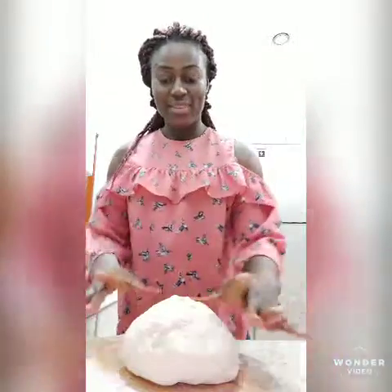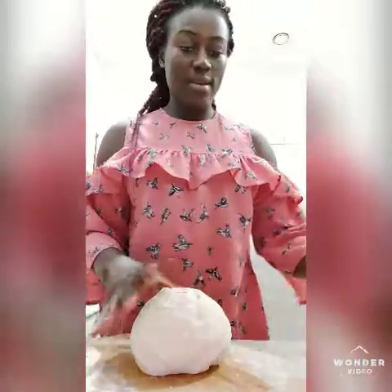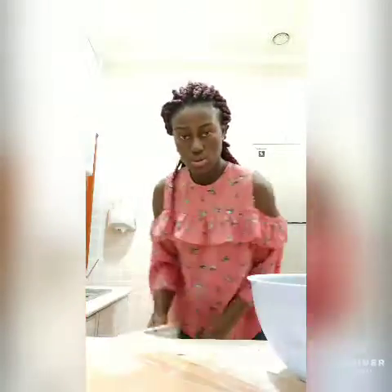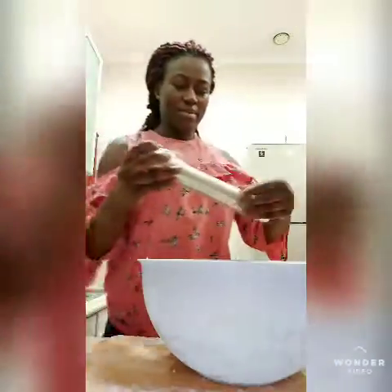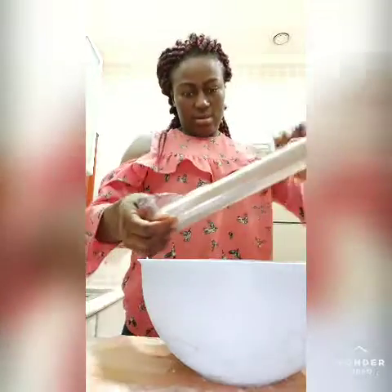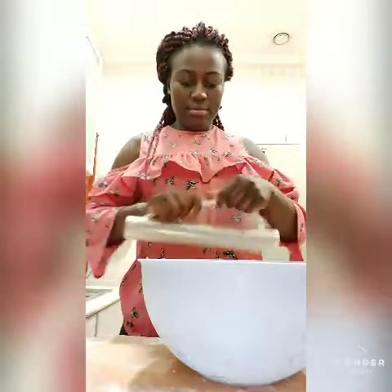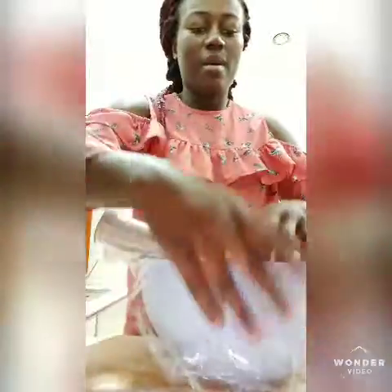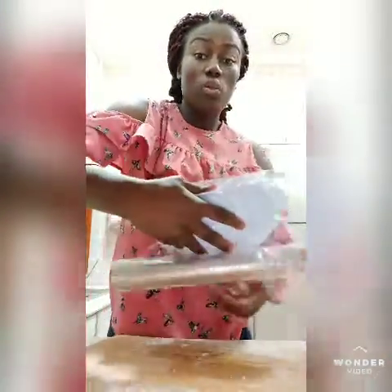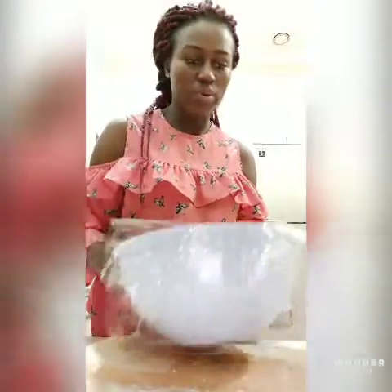So guys, this is how it looks like. Okay, this is the bowl — I have to keep it in the bowl and put it in the bowl for now.